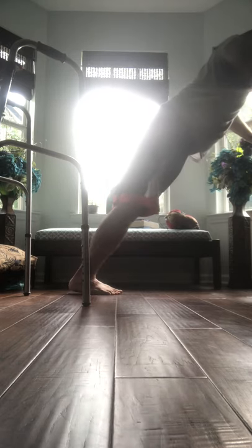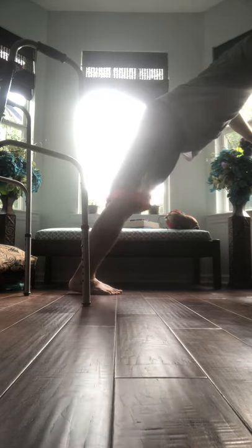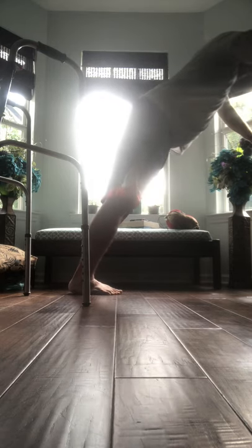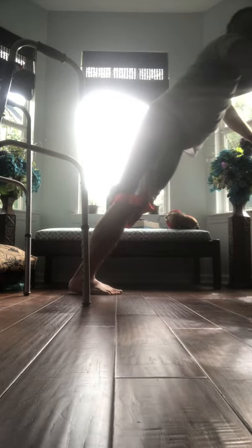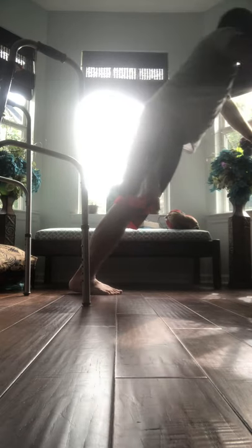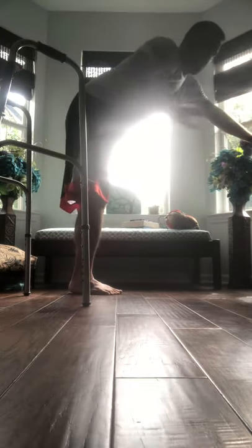Continuing the push-ups: 4, 5, 6, 7, 8, 9, 10, 11, 12, 13, 14, 15, 16, 17, 18, 19, and 20. Again, this is all based on your comfortability and your particular strength.